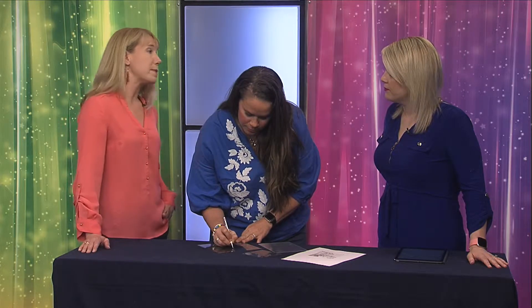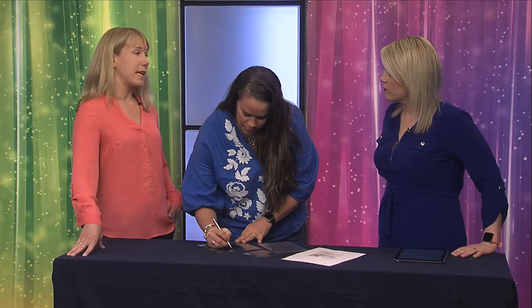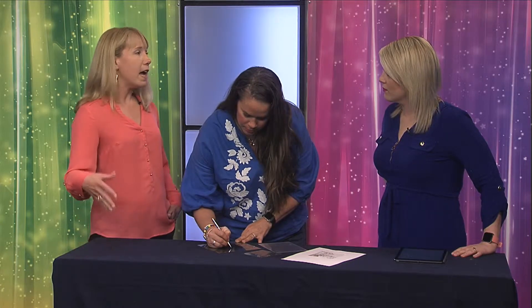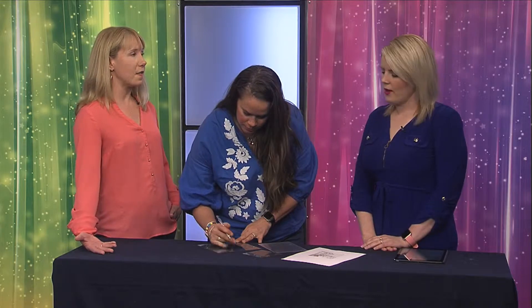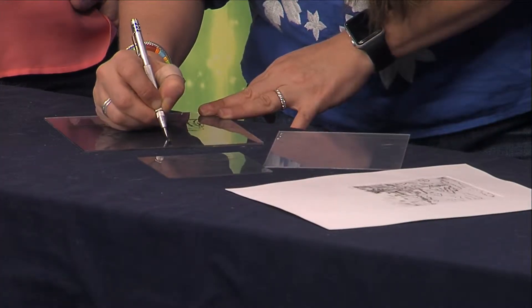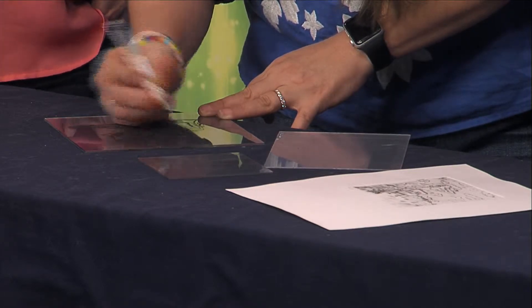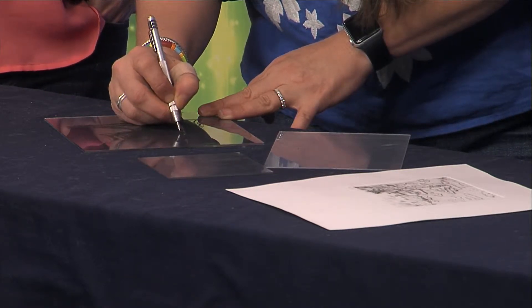You can sign up on our website, thegracemuseum.org. You can go to Facebook as well and click through there. We love when people sign up online, but you can also call us. It's $40 for the whole class, and that includes all of the materials — the plate, the tool, the paper, all of the instructions. And if you're a Grace member, of course, you get a discount — $10 off.